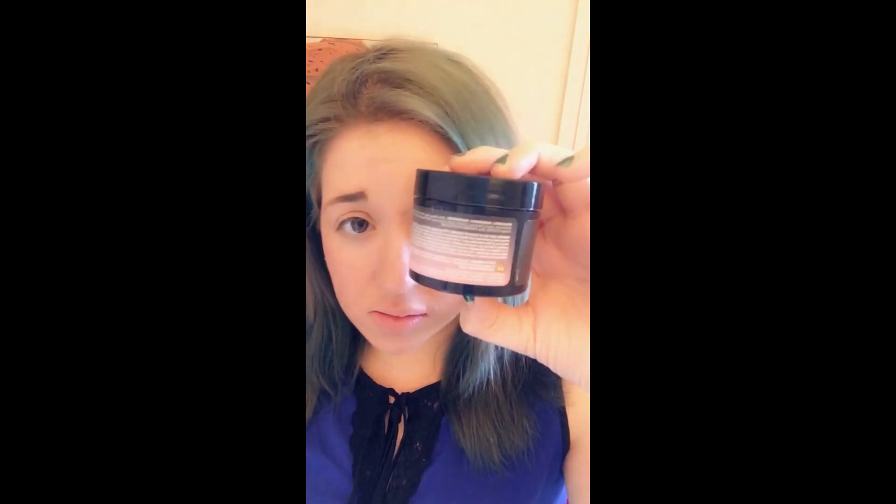So it comes with these two little applicator sponges — they're pre-packaged. I already took the plastic off. It also comes with little gloves and a jar of the color stuff. It's one use, so once you rinse it out it's gone. It's temporary hair color. You're supposed to apply it with the sponge to the areas you want to add color to.